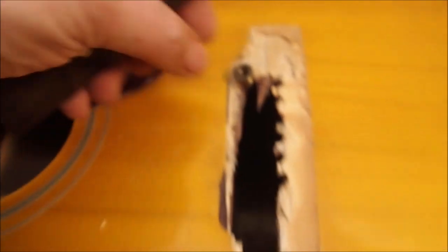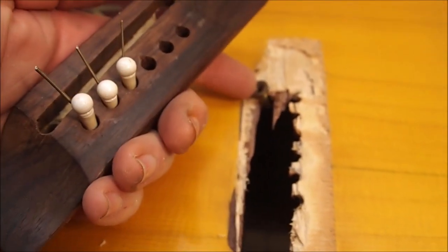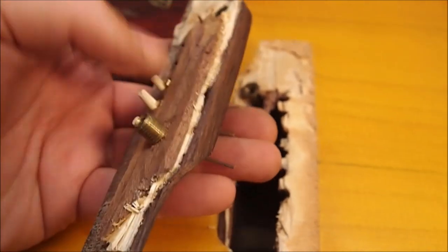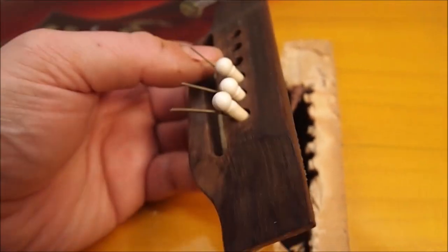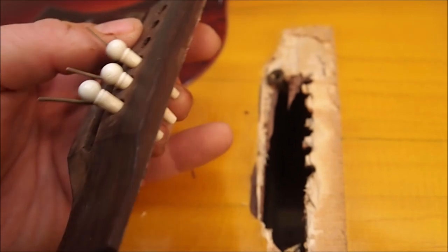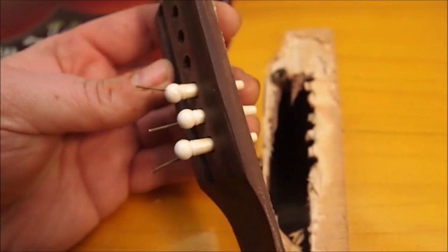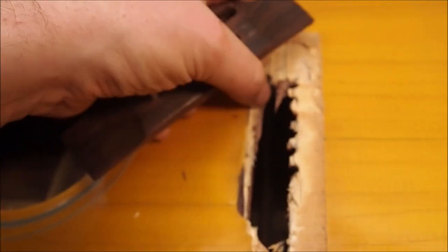It took some prying but I got the bridge off. You can see the culprits - these little metal inserts that screw the bridge directly onto the bridge plate. It's not a great design because when things start to fail, if they hadn't been there this bridge would have fallen off by itself very gracefully and no damage would have been done to the instrument. It would just be a simple re-glue.